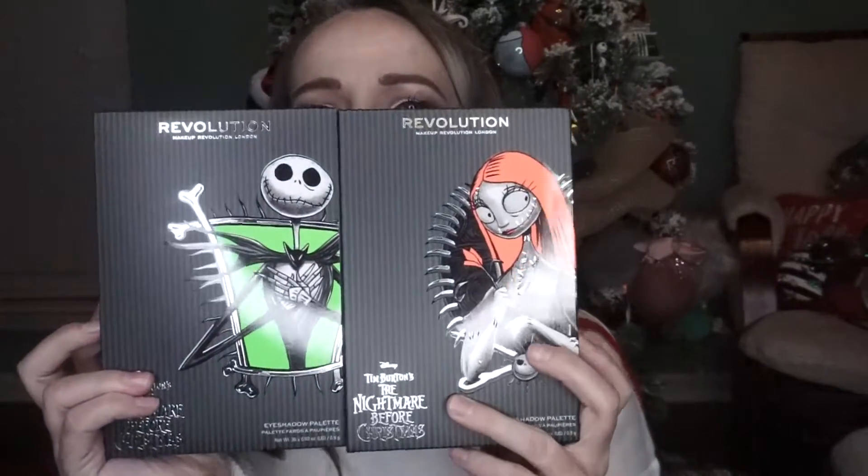Now to break into the palettes, which I am super excited about. I got the Nightmare Before Christmas Jack palette and the Nightmare Before Christmas Sally palette. I'm just going to jump into each of these, so here is the Sally palette.